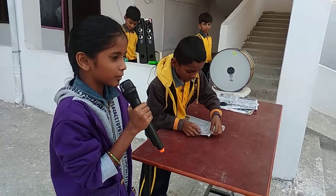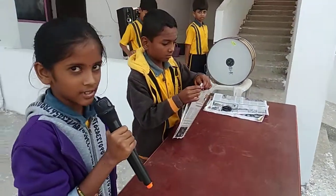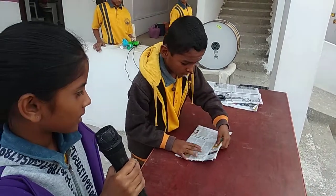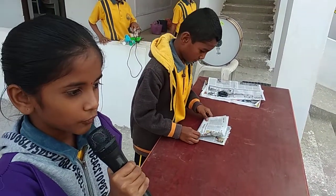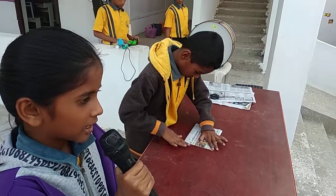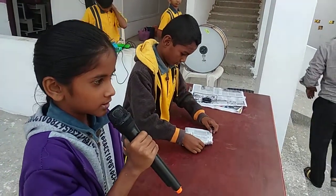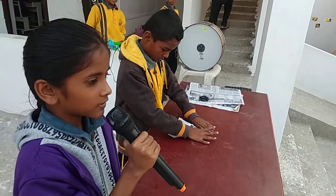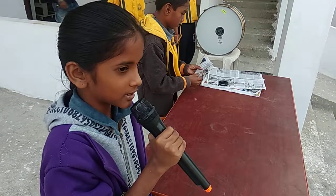First we have to fold the left side. And we have to fold up to down. And we have to do one triangle shape. After which is the middle, we have to cut that.